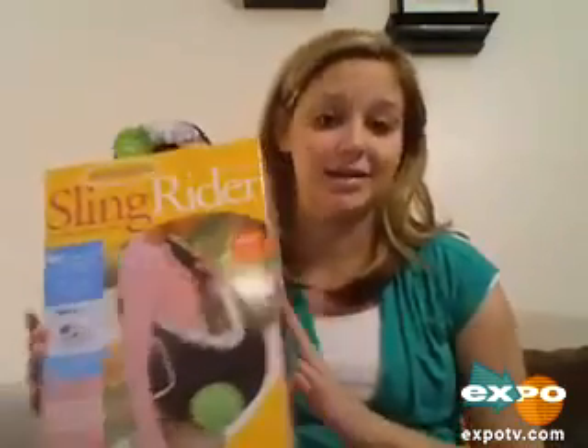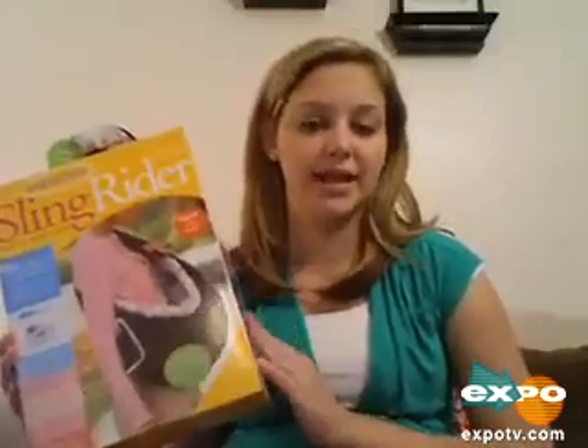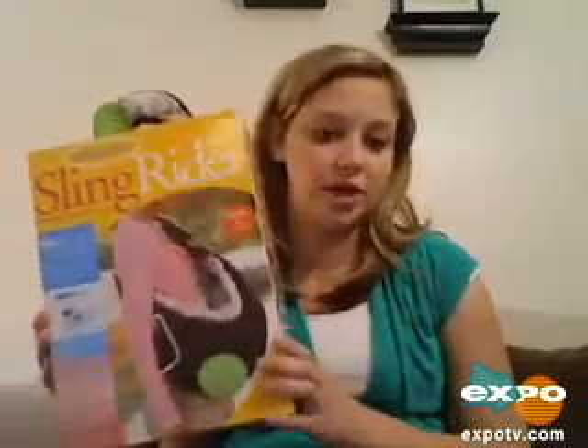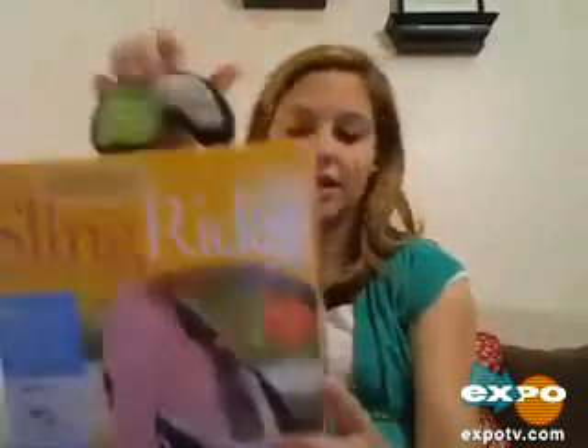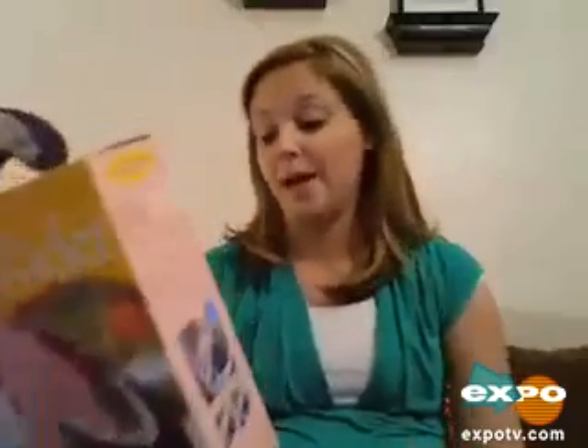I really like this a lot. I know that a while ago they had a disclaimer out that the strap was falling, so you need to make sure that if you get it, it says the new 2007 design on the box, and then it's safe. But it's really awesome.